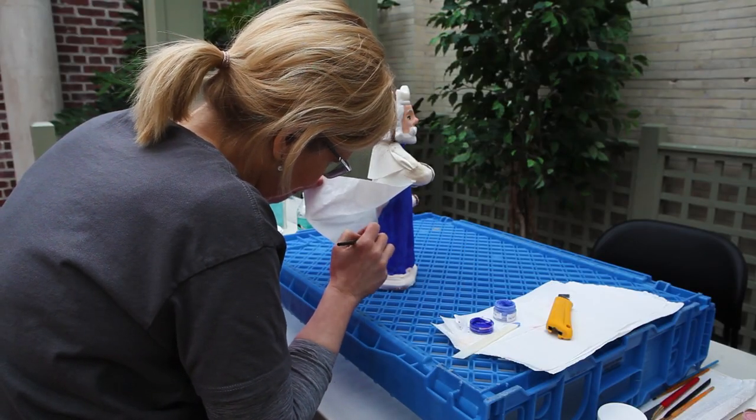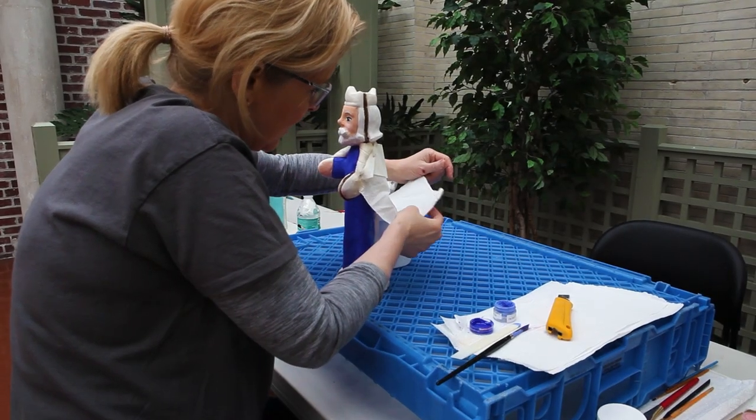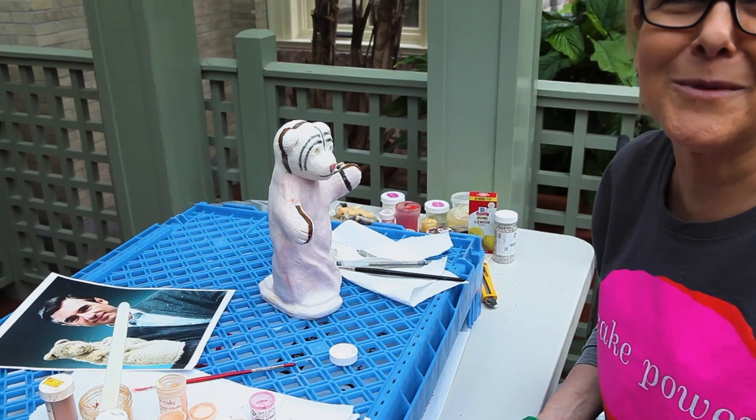Everything on here is edible. His cape is made out of rice paper that's coated in gelatin. Edible markers? They're not edible markers — they're markers with edible ink.